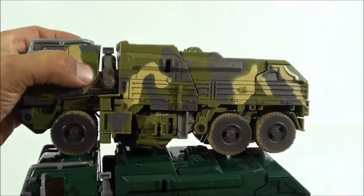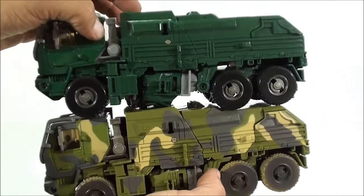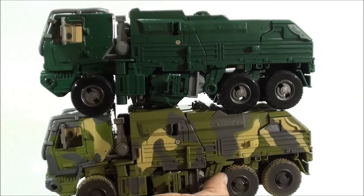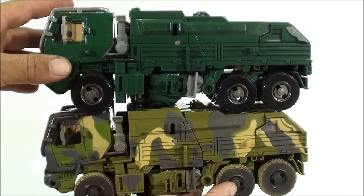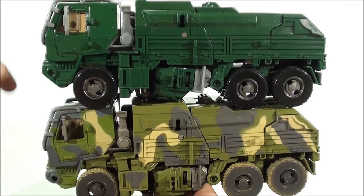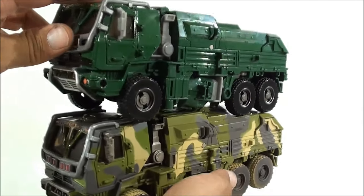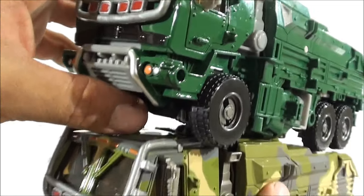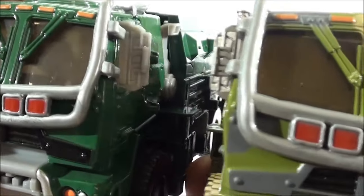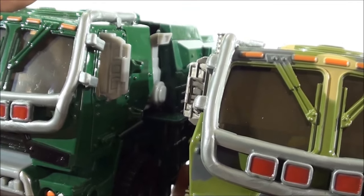Si se los pongo aquí los dos juntitos, vamos a intentarlo porque son figuras que pesan muchísimo. Vean cómo, al estar pintadas algunas partes, vean cómo resalta mucho más las piezas. Diríamos que la pintura de camuflaje le da como volumen a la figura, queda realmente muy bien. Incluso en la cabina vean cómo le pintaron toda esta parte de gris, y parece que resalta más todas las partes. También hay que decir que en esta ocasión pintaron todas las partes de plástico sin pintar. Una de las partes donde más se nota es en el retrovisor.